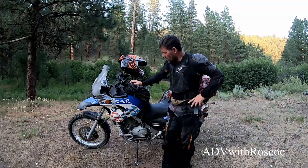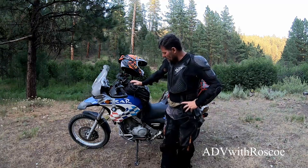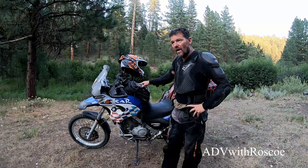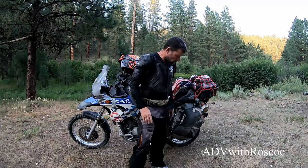Hey, welcome to ADV with Roscoe. We're going to do something that I don't think I've done on my channel — a gear review. I'm going to review these Mosco Moto bags. I have the Nomad tank bag and the Reckless 80s saddle bags. I've had them for a few years and I'm going to tell you what I think.